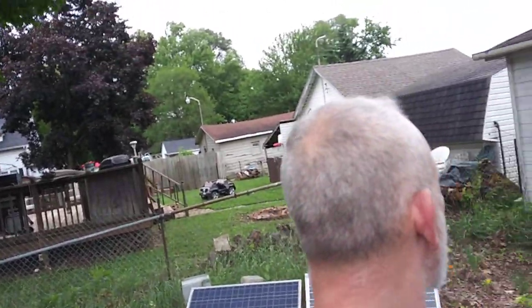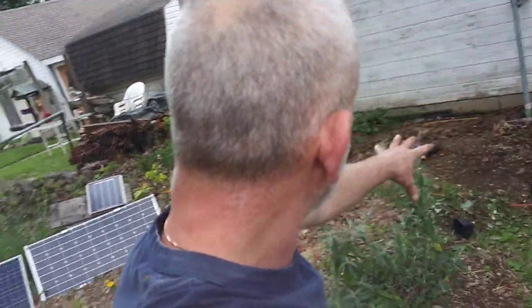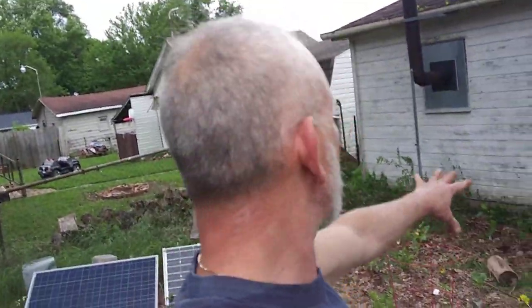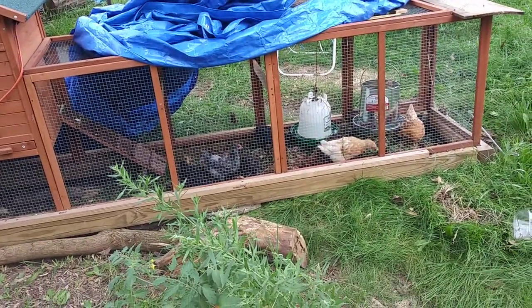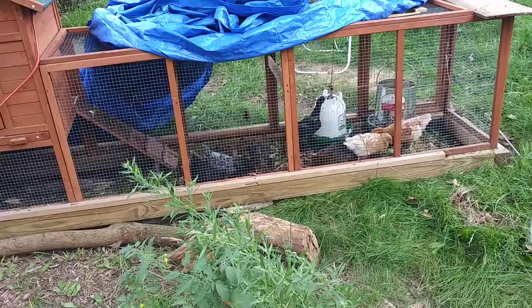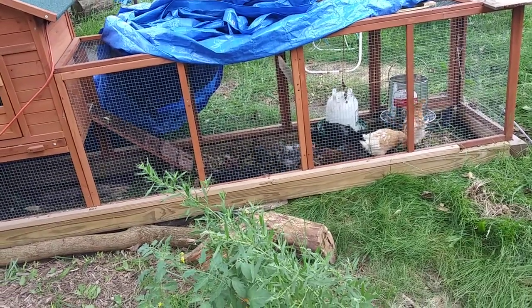Welcome to DIY Solar Homestead. I got a whole bunch more plants over here — pulled up a lot of the grasses, cut the tree down, and gave most of it away. All the grasses and leaves are going to compost over the next couple of nights.